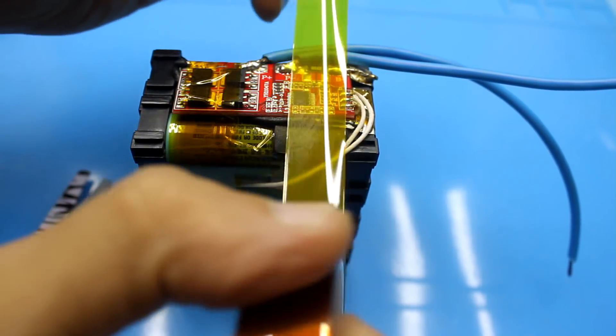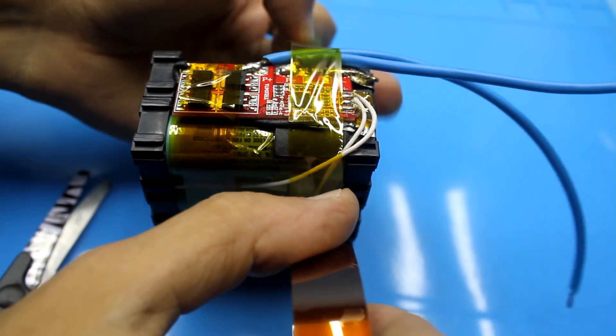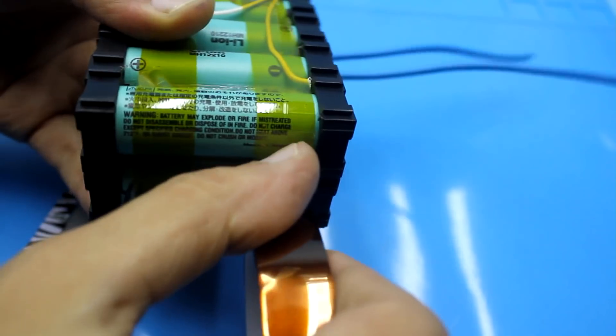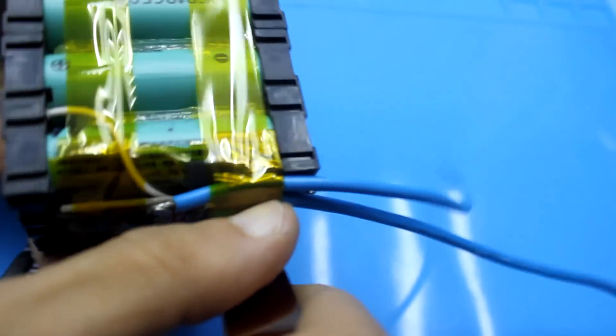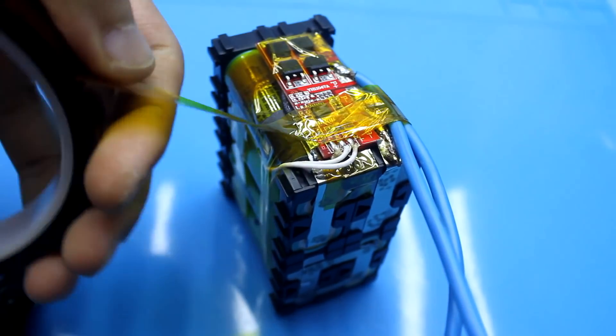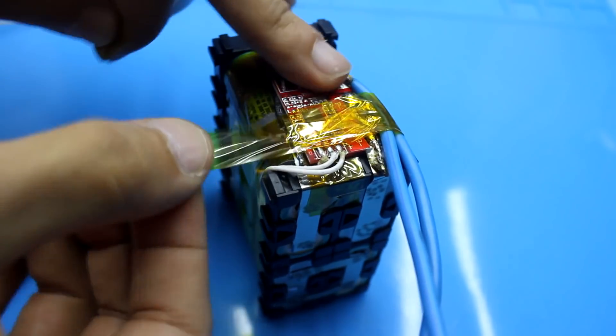Now the complete assembly process will be displayed. I remind you that in the description you will find all the necessary links, including those for the assembly of similar batteries. Please don't forget to subscribe to our group where you can get answers to questions related to electronics. On this I say goodbye and wish you a pleasant viewing. With you was TasyanTV.